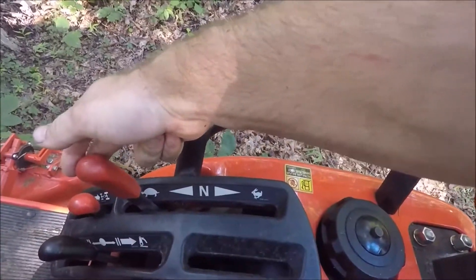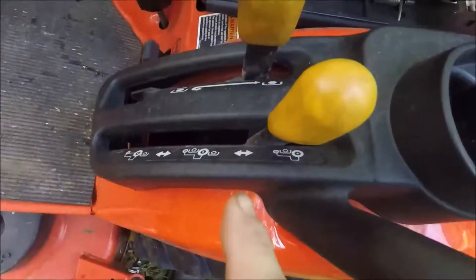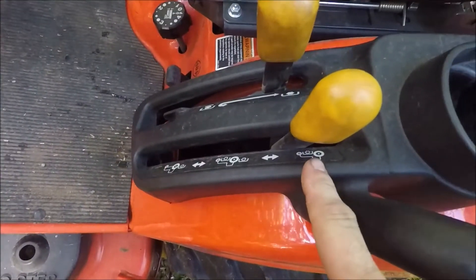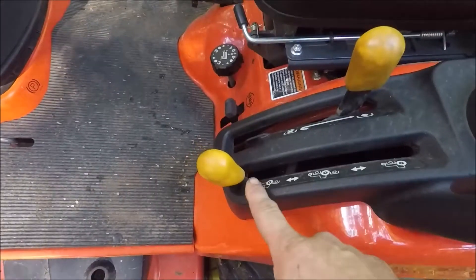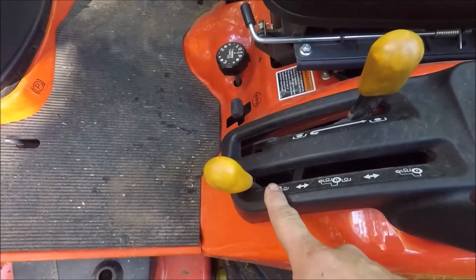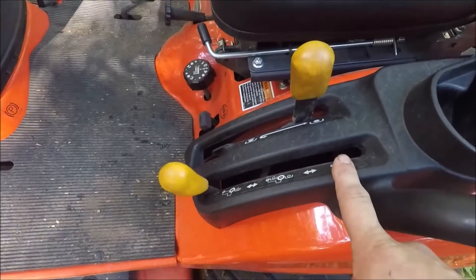Then we're going to move the range selector on the hydro into neutral. Then on the PTO selector on the tractor — the tractor is currently in mid-PTO — I'm going to move it down to rear. Stationary PTO is only for use with the rear PTO. If you have the tractor in mid-and-rear or mid-PTO, the engine will die.